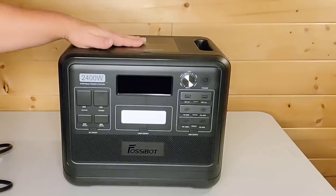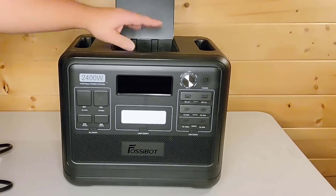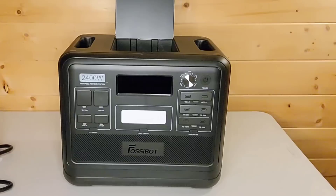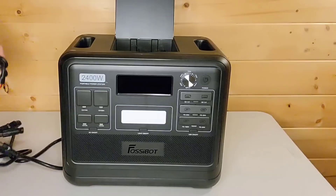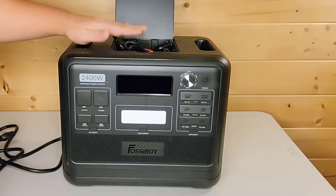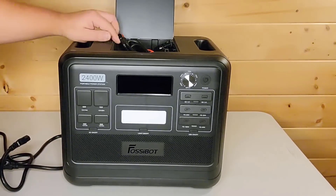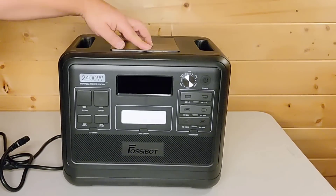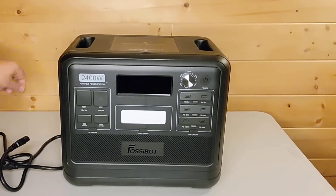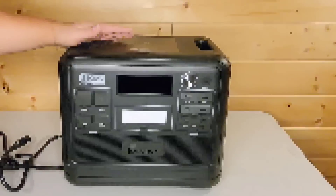Now let's start off with the top. On the top of this unit, it has a small area where you can go ahead and put your wires. You do have to do a little bit of moving around if you want to fit the UPS wire in there because it's pretty thick, but they all fit in there. If you move it around, it closes nice and tight. It's pretty nice that you have a little spot to be able to store your extra cables.